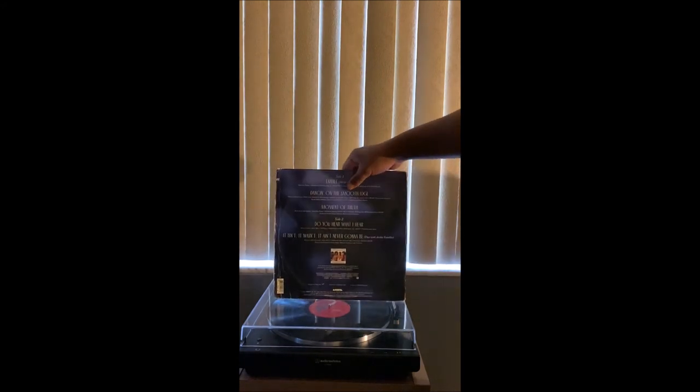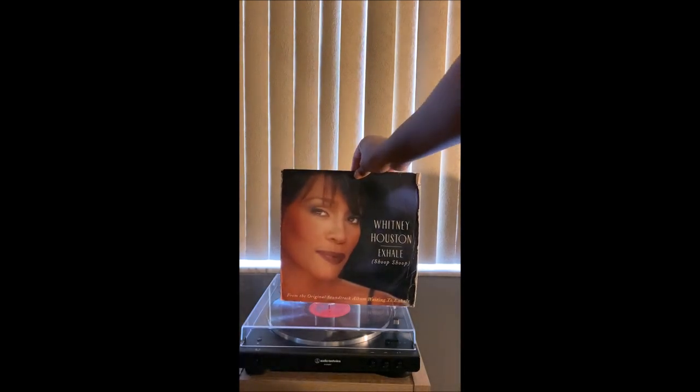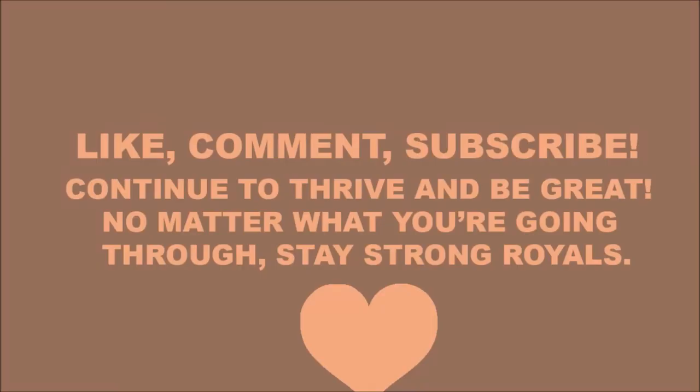Nothing inside. I love this entire album but I can't find it anywhere. I think I found it on Discogs but it was really expensive and I'm not paying for that. Yeah, this is the back and this is the front. We'll see you guys in the next one.